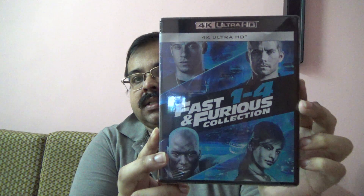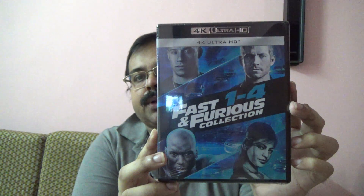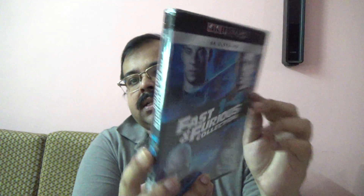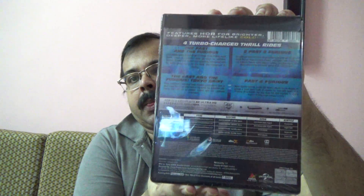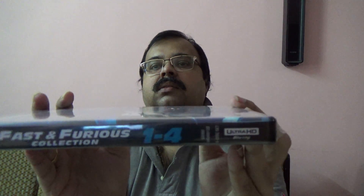Here is the front. It has got the 4 movies only in 4K. I didn't go for the 4K Blu-ray combo because I have the Blu-rays already. Here is the back. Here is the spine.